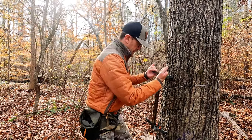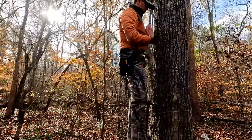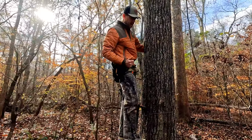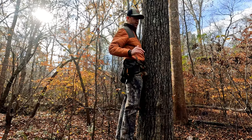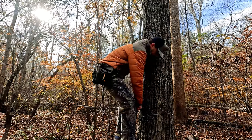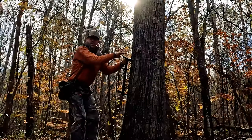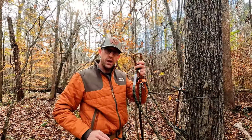So I do the first one on the ground. Then I come up and do my second one right here — I'm not tied in yet, I'm not that far off the ground. I do my second stick. Once I get to my second stick, I come back down.